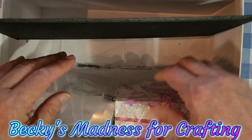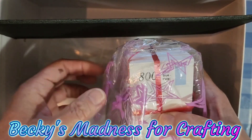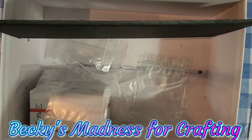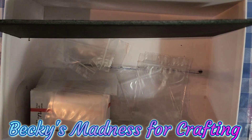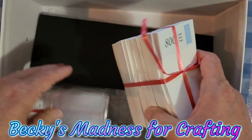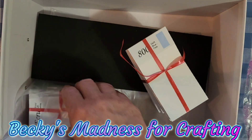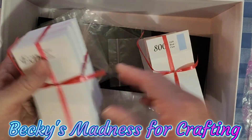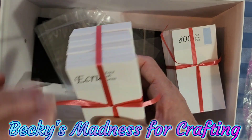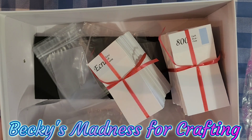Oh my goodness, you guys — this is a complete set of the DMC's. Look at that, it's all the DMC's. That is so awesome. She put them in these bags — she says she gets these bags from Walmart. And she put these in there for diamond painting, but golly, I could use this for my floss as well. This will help me sort the floss so well. Becky, I am overwhelmed — this is so awesome.